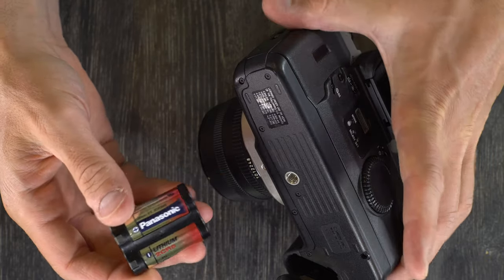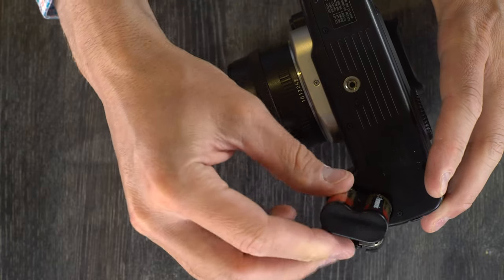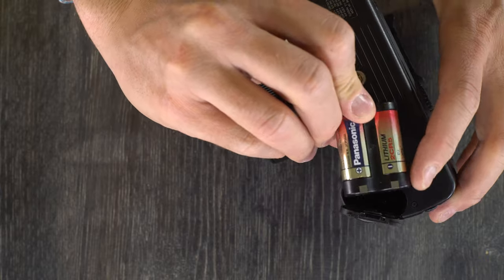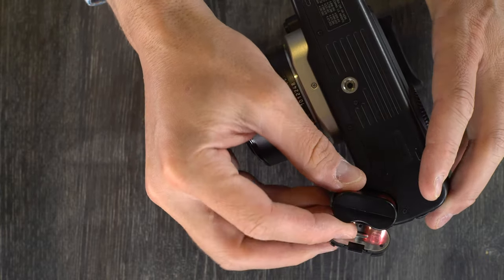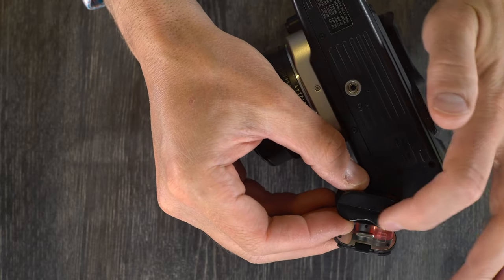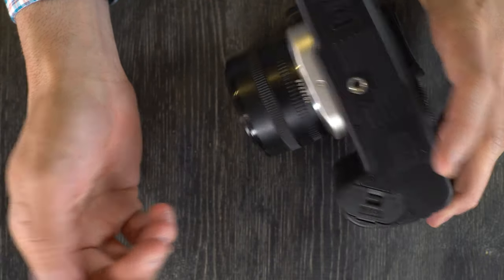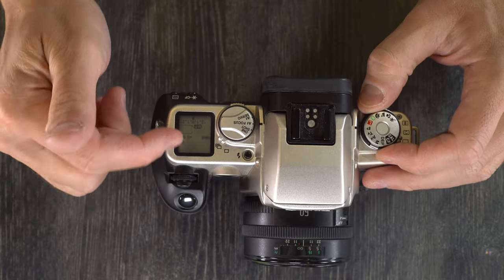They last a while, but they're also pretty spendy. There's only one way to get them in — it's not going to go in the wrong way. The two contacts go towards the outside of the camera. So when you're loading the camera, the indent goes towards the outside. Once it's in, you just close the battery chamber.